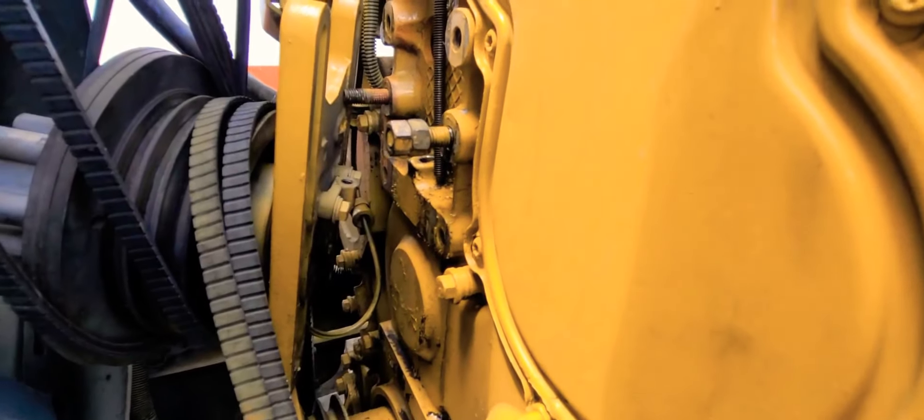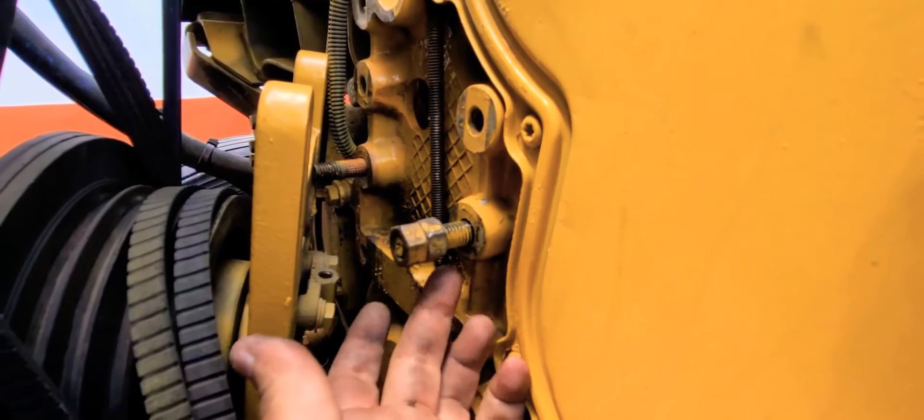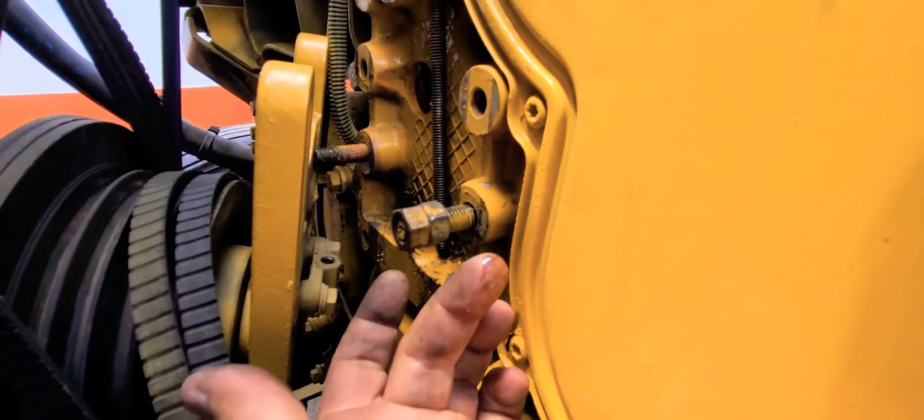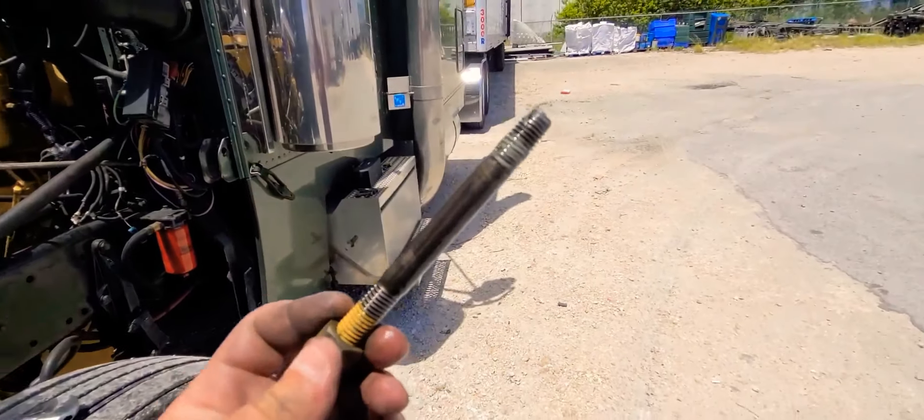I don't know if you guys can see the oil dripping. That oil is dripping guys, look at this. You see it's not a lot, but you see it there, right? Because like I said, these bolts go into the block. Look at this little oil right there.